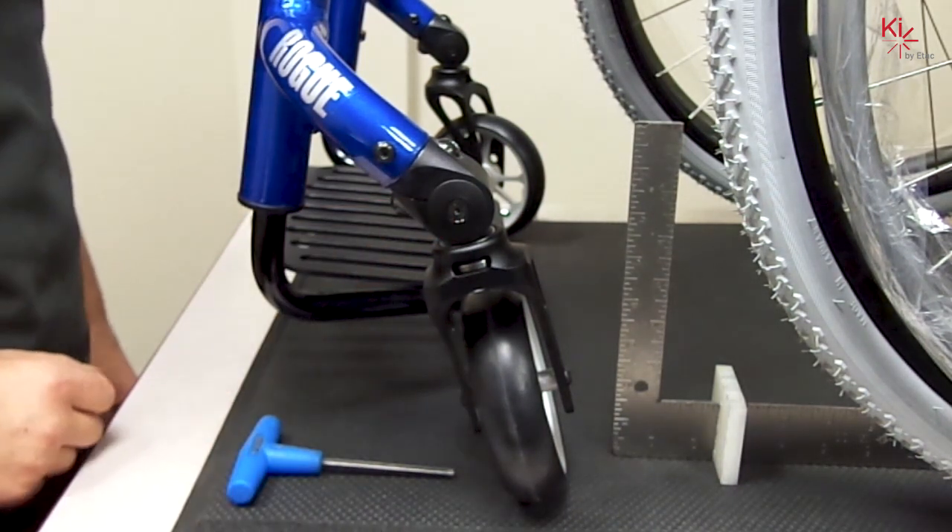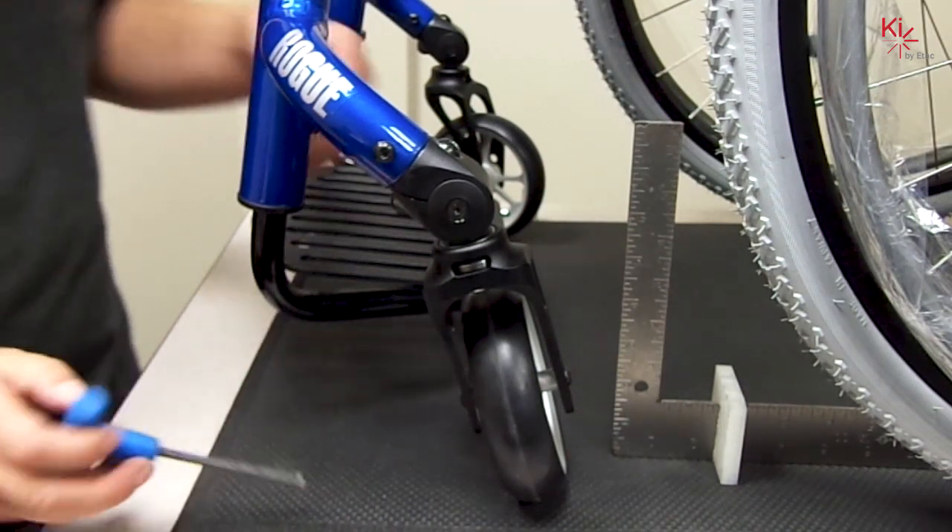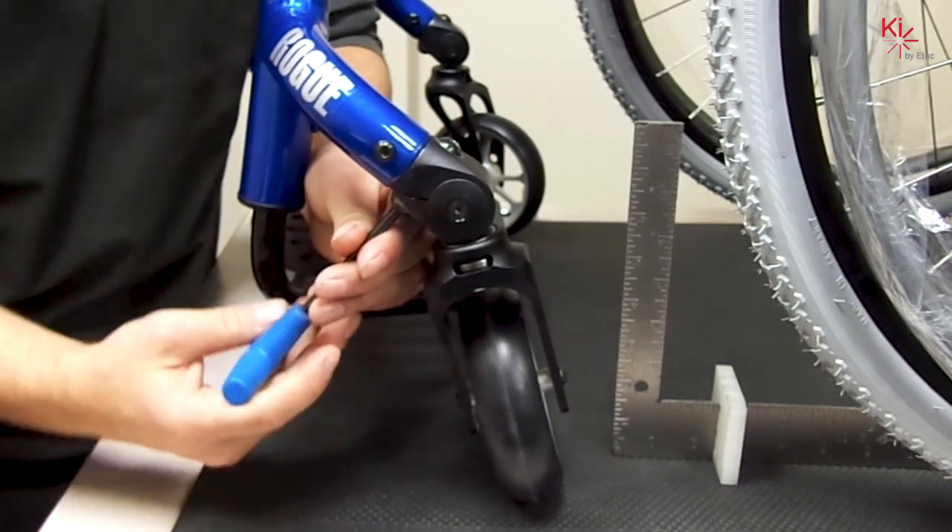Note that the caster is rearward and needs to be brought forward into square. This means you'll begin by loosening the bottom 5 millimeter screw on the housing.